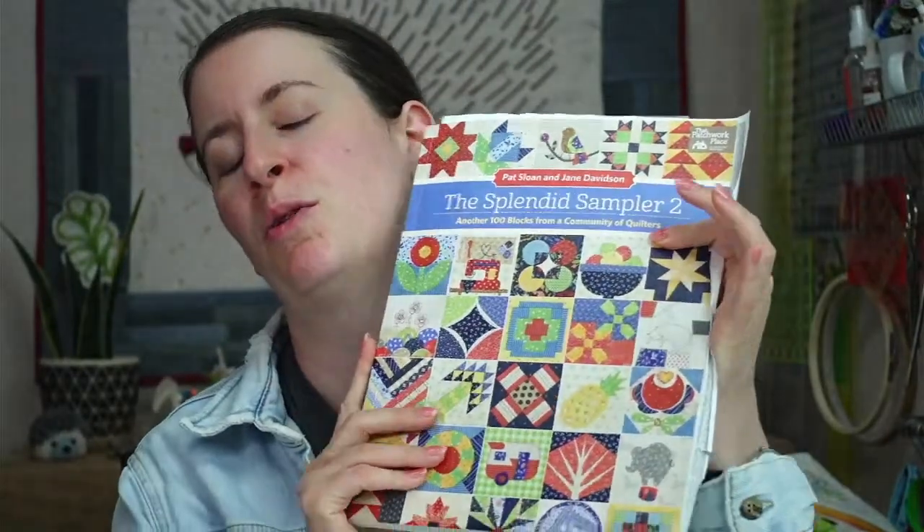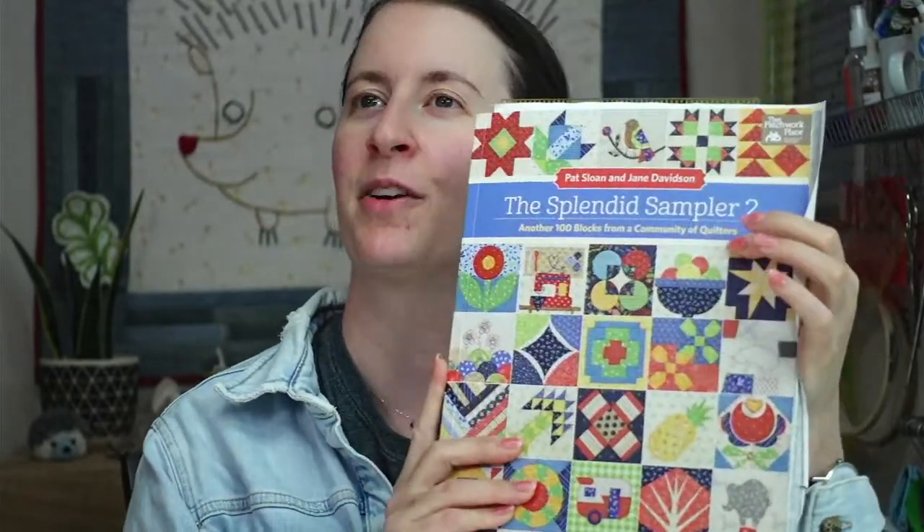Hey there, happy Tuesday! Thanks for joining me for a craft night with friends. My name is Alyssa Thomas from Penguin and Fish, where we make cute embroidery kits for beginners. I'm here every weeknight Monday through Friday at 8:30 p.m. Central time — the time we can relax and craft together for about an hour.